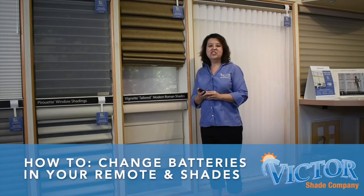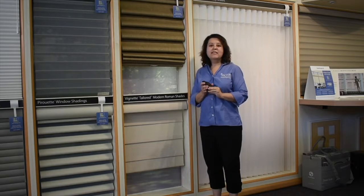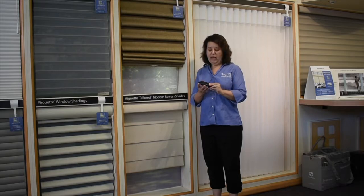Hi, I'm Rachel Siegel from Victor Shade Company, and today we're going to talk about how to change the batteries in your remote control and in your window shades. You may notice that the battery in your remote control needs to be changed when it stops functioning the way it typically does.